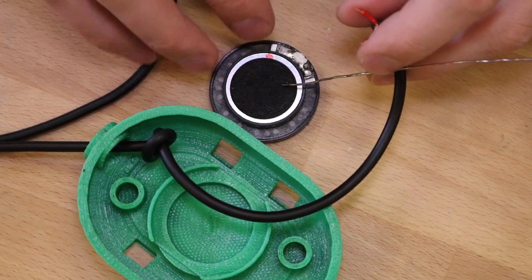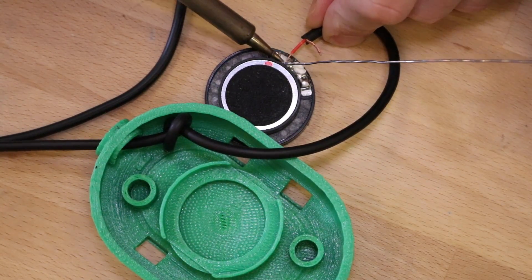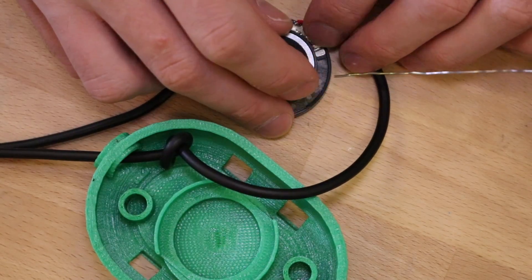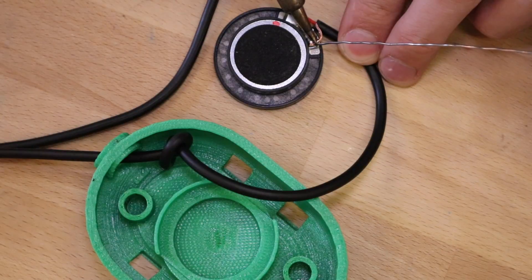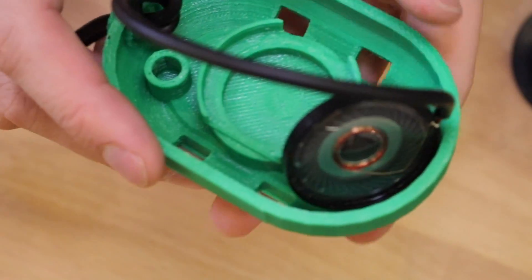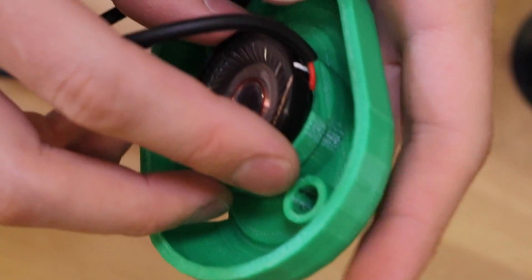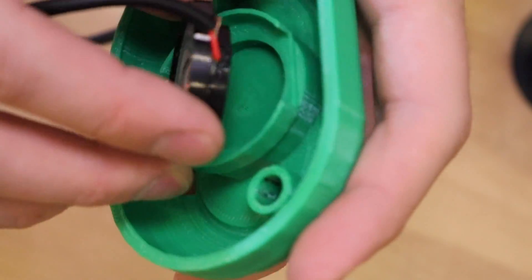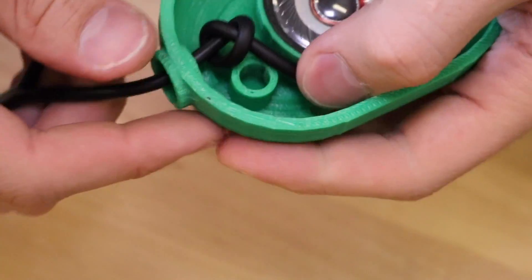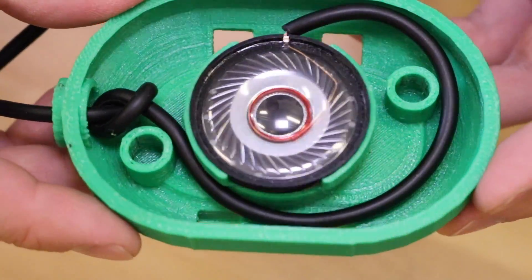Take the positive wire and find the positive terminal on the speaker, and solder the two together using your soldering iron. Repeat the same process for the negative wire. Once the solder cools, the speaker is ready to be mounted. Mount the speaker in the cup, making sure the wires leave through the cavity on the side. Put the wire wrapping around, and now you have one completed module. Repeat this process for the second cup.